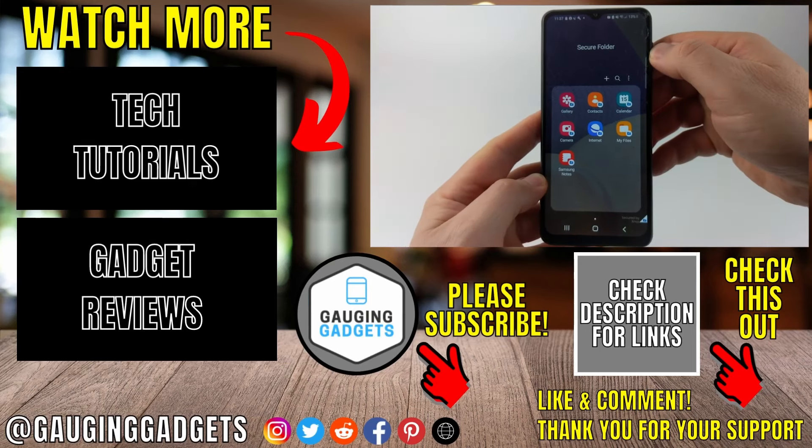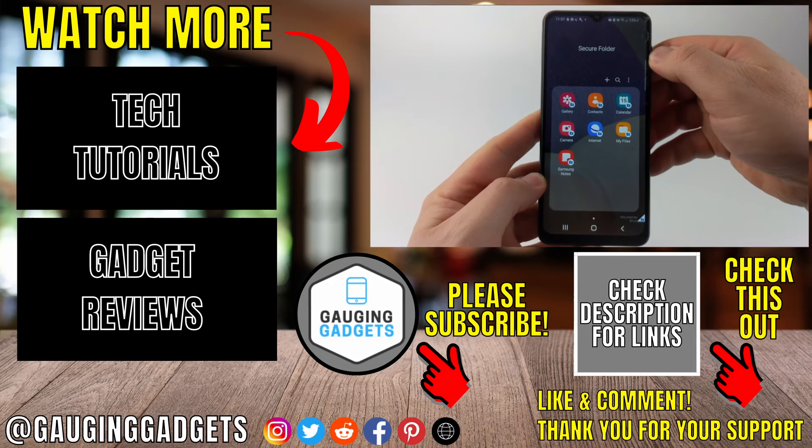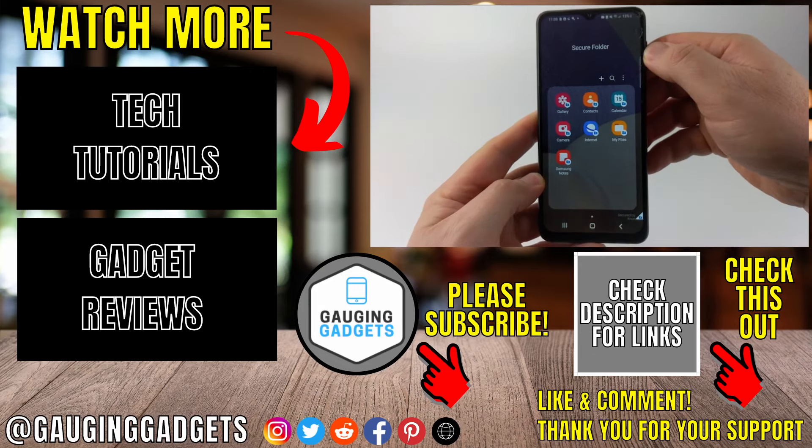That's how you access your Secure Folder on a Samsung phone. If you have any questions about this leave a comment below and I'll get back to you as soon as I can. If you'd like to see more Samsung tips and tutorials check the links in the description. If this video helped you give it a thumbs up and please consider subscribing to my channel Gauging Gadgets for more gadget reviews and tech tutorials. Thank you so much for watching.